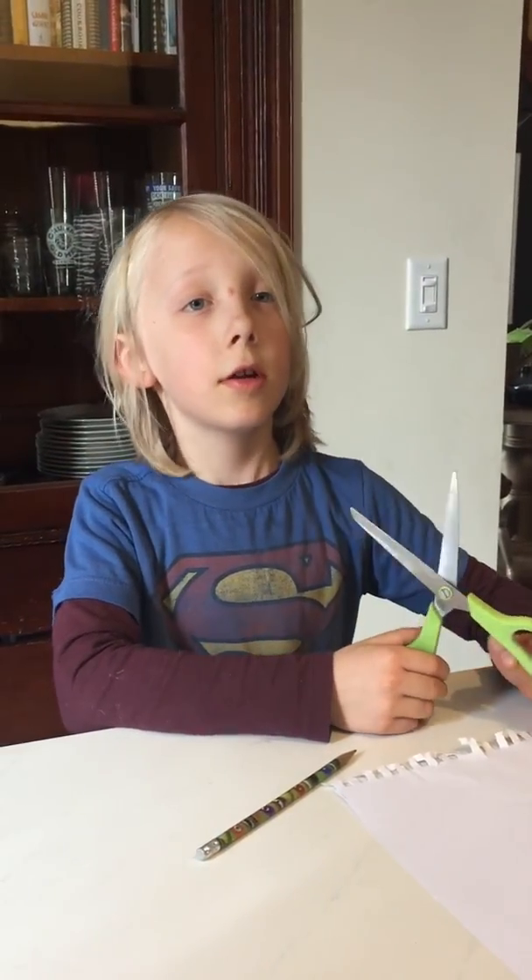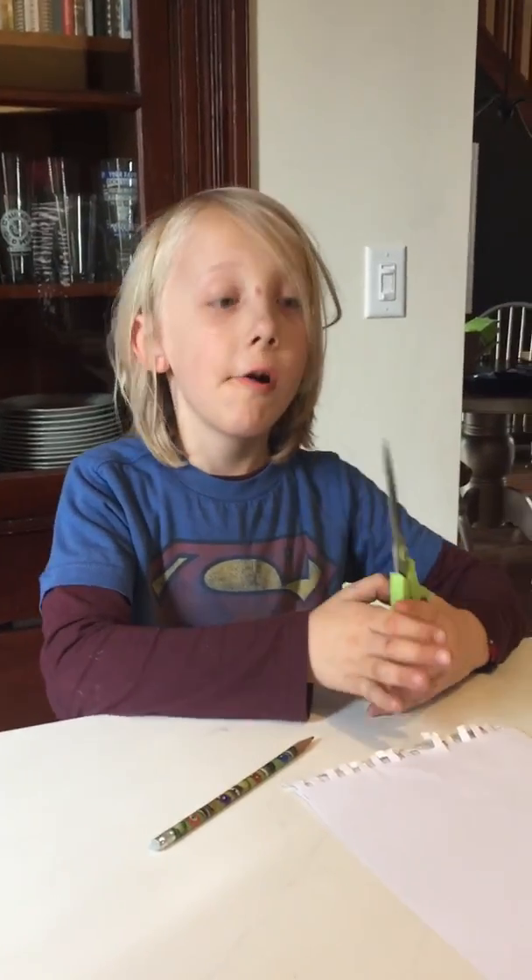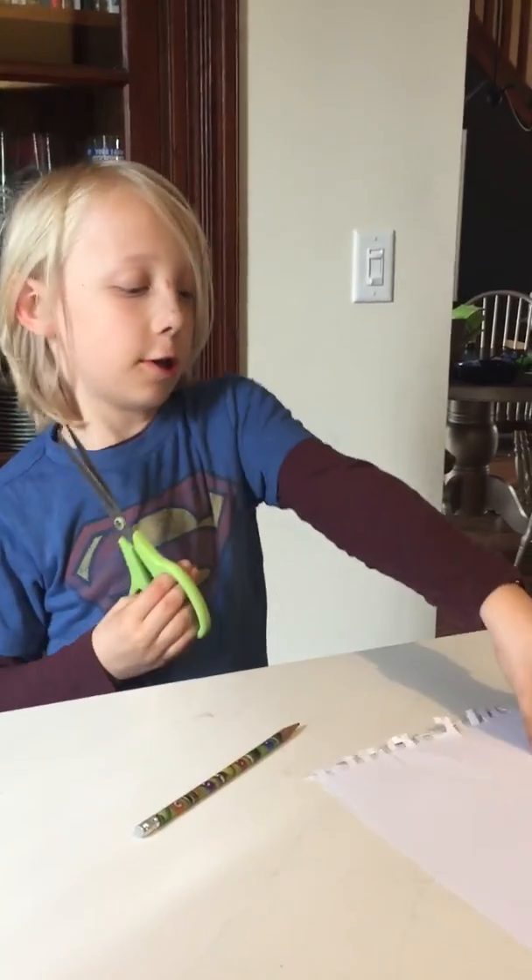Hello, this is Ollie and today we're going to make a really short movie. You can do a different picture at home, but I'm going to do the picture.